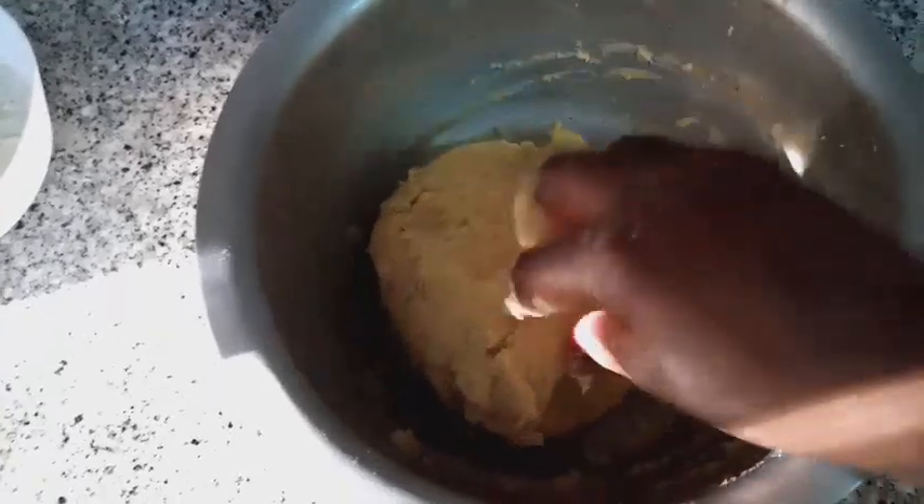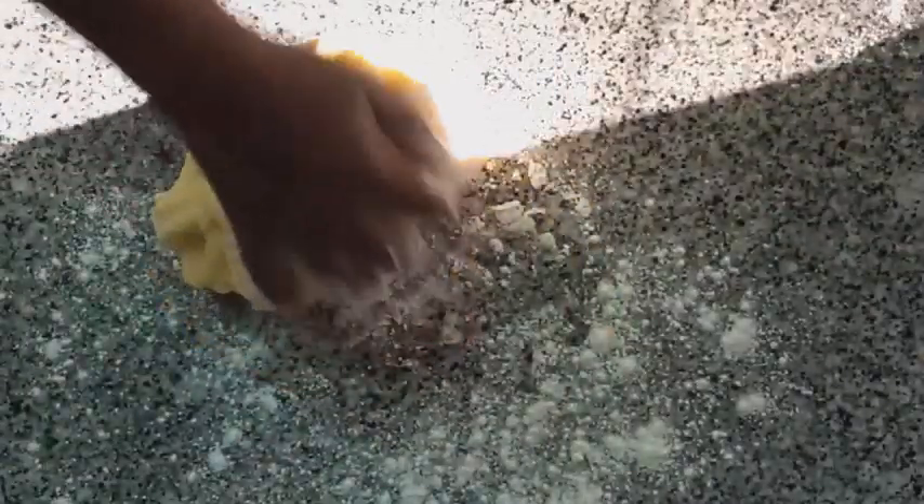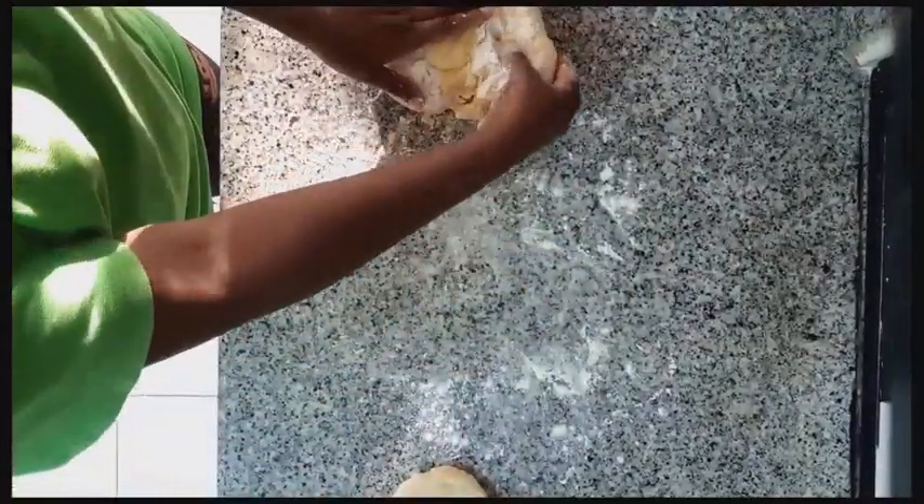Our mashed potatoes are ready. We will dust them with flour, and as you can see, we will mold our potato cakes into two centimeters deep.